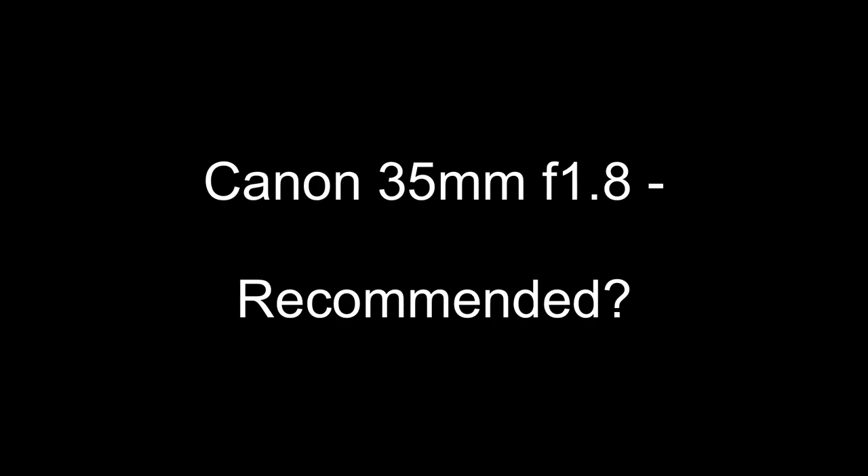Finally, the verdict: would I recommend this lens? If you can find one, yes. I've used it a huge amount since buying it approximately 12 months ago. I find it especially useful on the Leica CL body because the size works really well, and the 50mm equivalent works really well for me — sometimes 50mm lenses on the CL feel a bit too long.